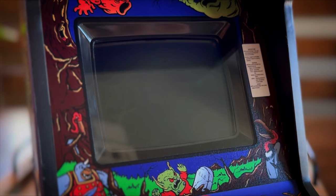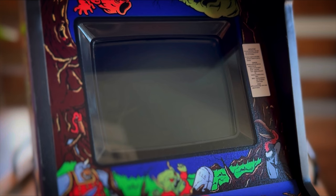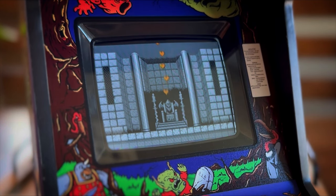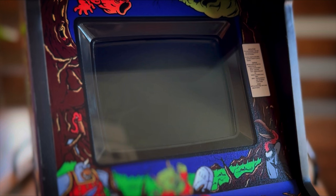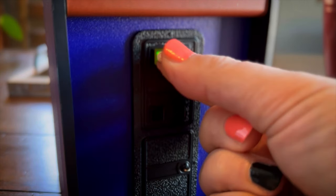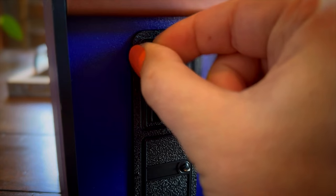The nice thing is that it boots into Ghosts and Goblins, just like the arcade would boot up, but you can easily get into the menu and switch the ROM over to Ghouls and Ghosts. Having Ghouls and Ghosts on here as a selectable game comes from the fact that they actually produced two separate versions of this cabinet, the other being a Ghouls and Ghosts cabinet. Now of course, if you go to their website, I'm pretty sure all versions of these are sold out at the moment.